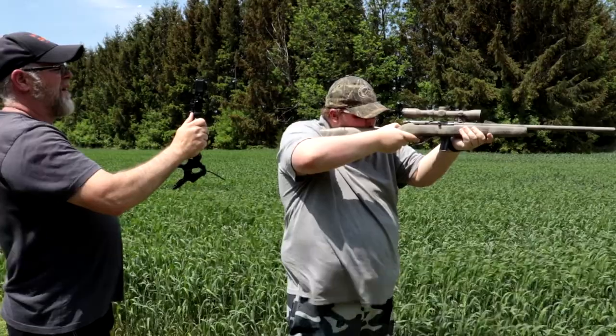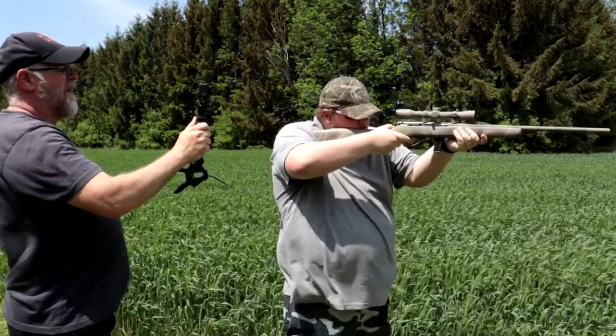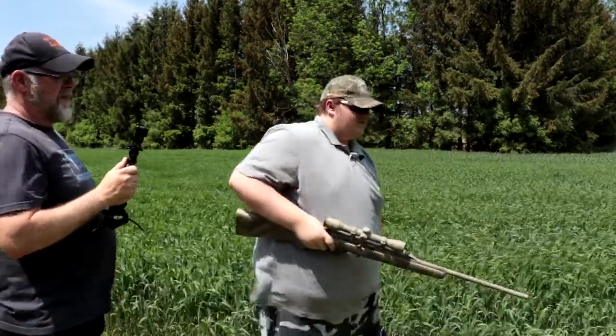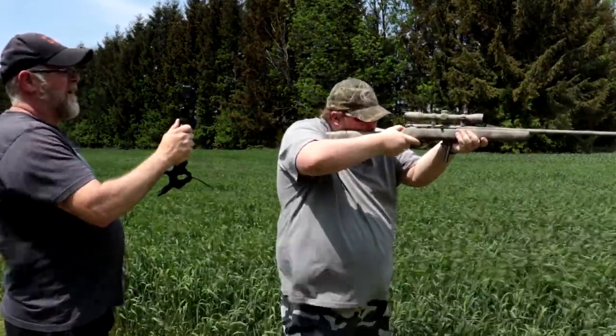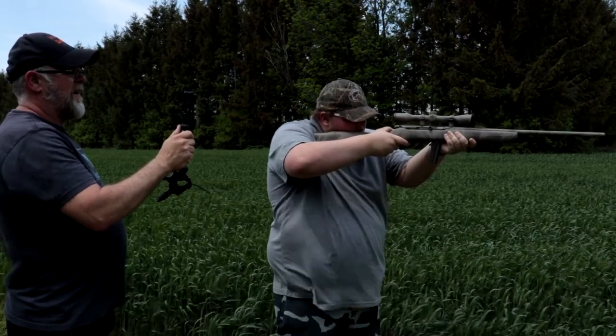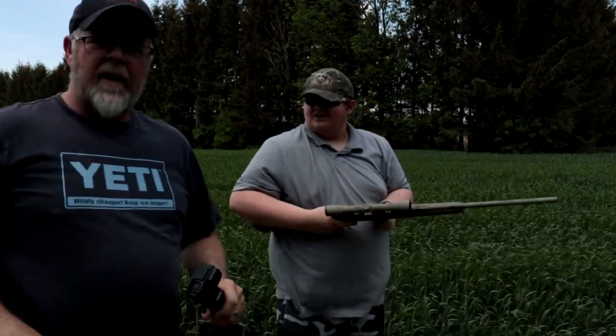Nate's got the .22 with two mags. He's going to shoot at that tank — listen for the ting. We'll see how many times he gets it. That click is not the sound you want to hear — it sounds like Nate hit it every time. We're going to go down and have a look.